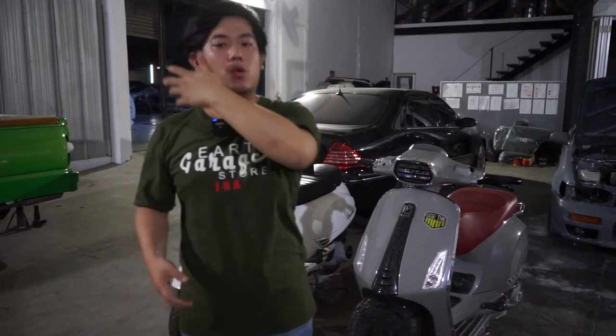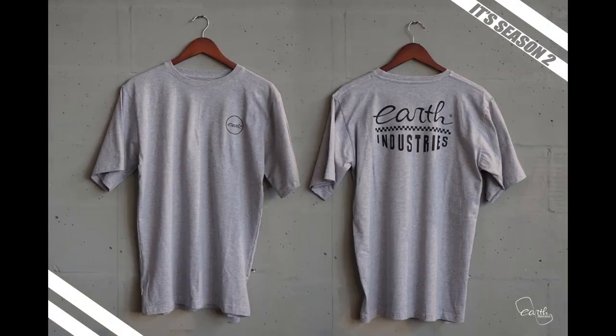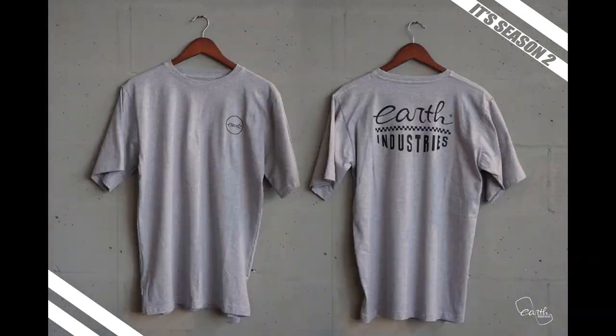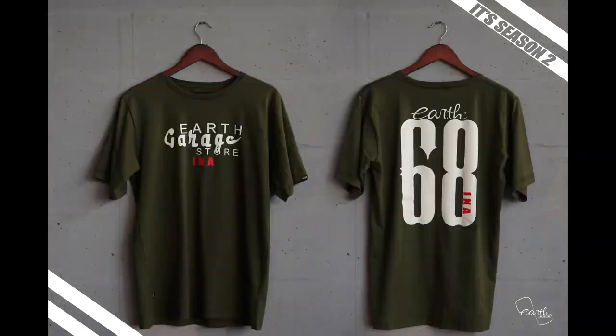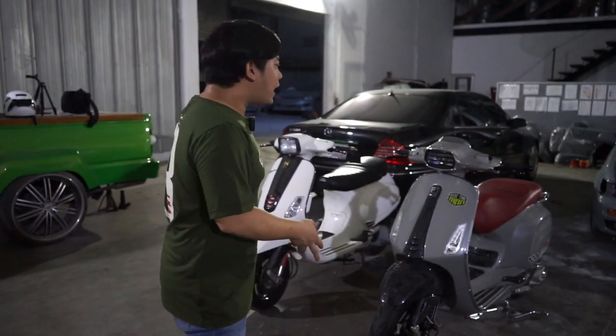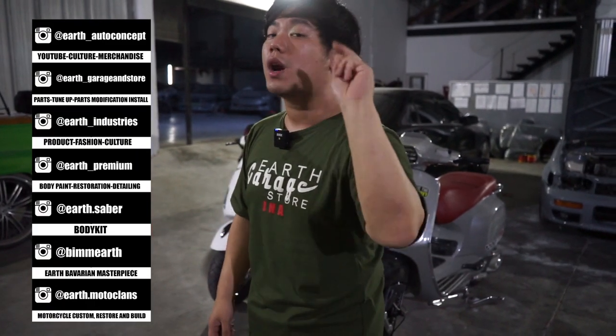Di closing, gue ngasih tau kalau sekarang gue pakai baju merchandise dari Earth Season 2 yang baru banget kita rilis. Desainnya buat kalian yang mau mendapatkan, itu boleh langsung aja contact at earth.industry. Karena ini limited edition dan tentunya nyaman banget dipakenya. Gue pake lagi kerja, gue pake saat nyobain motor, gue pake saat kemal. Jadi kalian bisa bergaya bener-bener kayak anak-anak streetwear. Buat kalian yang tertarik, boleh langsung cek di Instagram kita at earth.industry. Kaos ini semua limited edition, jadi gak ada produksi kedua atau ketiga — kita batasin slotnya buat kalian tampil beda di jalan.